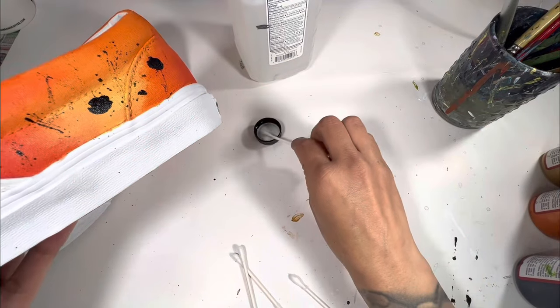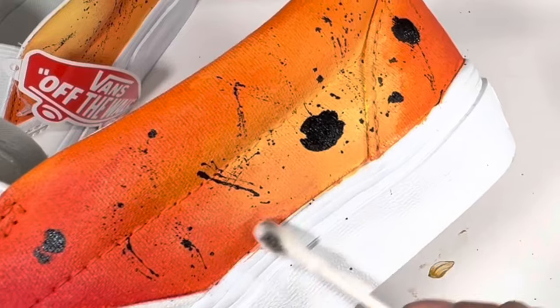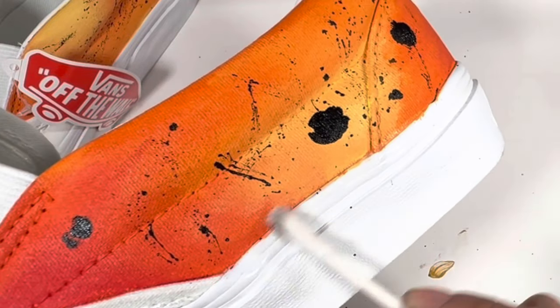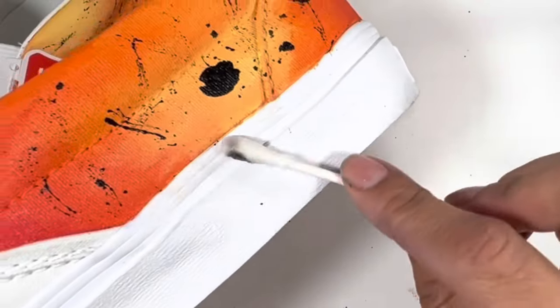If you find yourself with overspray on the sides as I have, just regular rubbing alcohol works wonders. Dip a Q-tip in the rubbing alcohol, and you will remove any paint on the rubber soles.